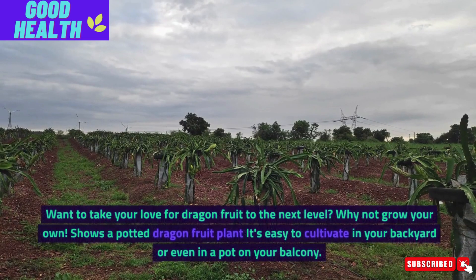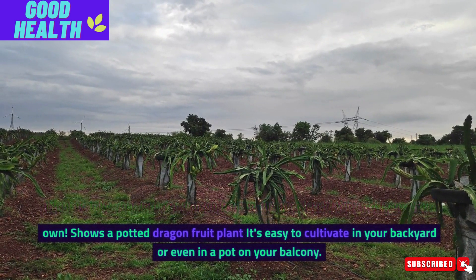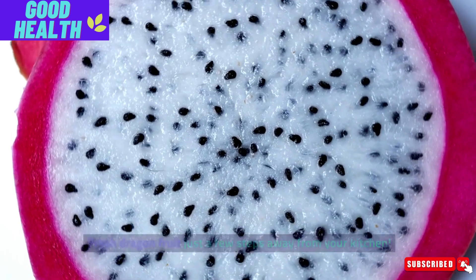Want to take your love for dragon fruit to the next level? Why not grow your own? It's easy to cultivate in your backyard or even in a pot on your balcony — fresh dragon fruit just a few steps away from your kitchen.